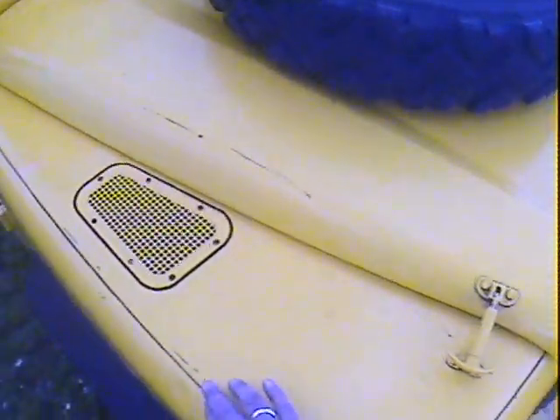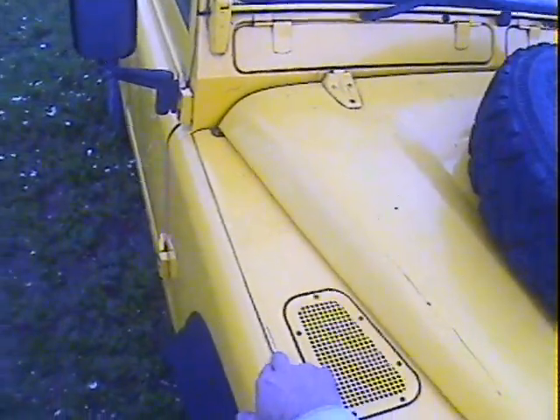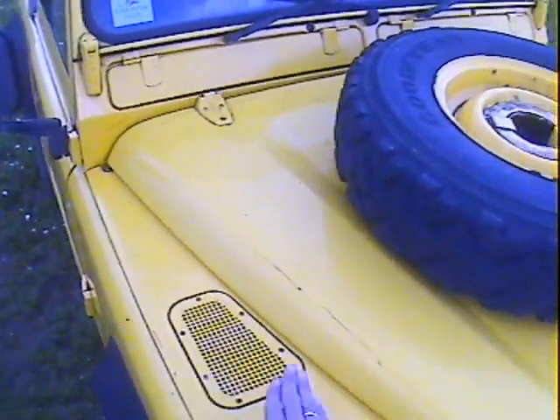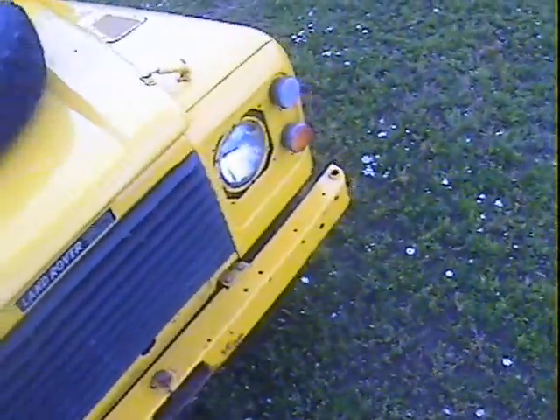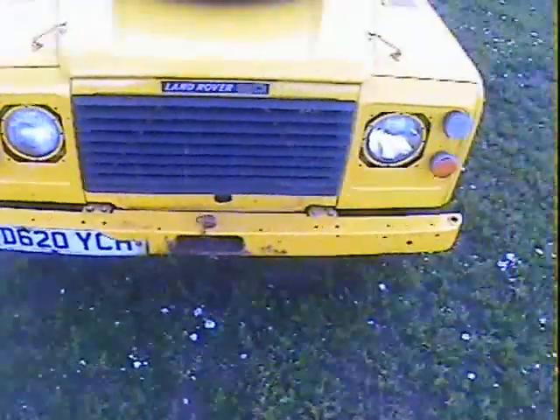It's a nice paint job actually by military standards - I presume it was done whilst in the military but it's actually not a bad job all round. One or two minor scuffs where someone's lifted the spare wheel on and scuffed the paint very slightly on the wing top and on the bonnet. The military front bumper's a bit rusty around the shackle point but no more than that.